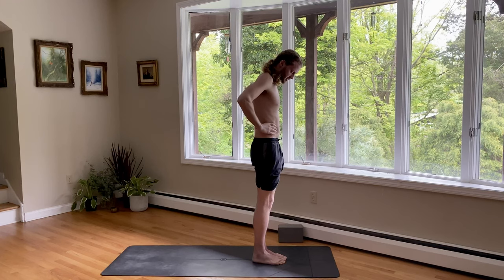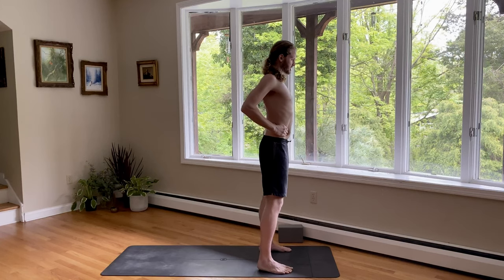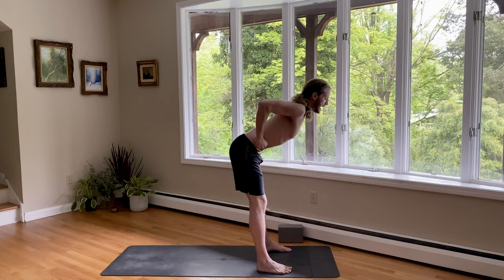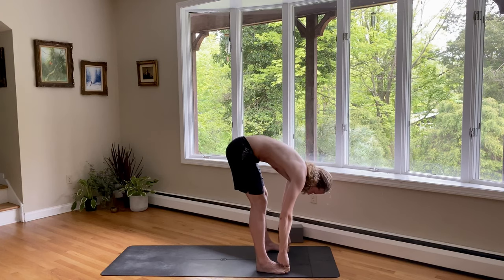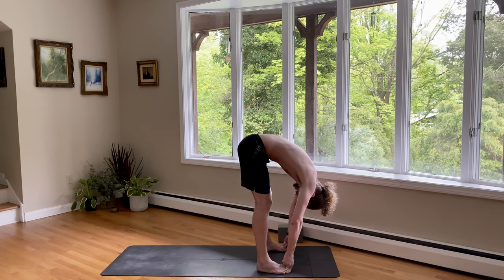Hold your waist and step your feet hips-width distance apart. Lift the chest up, elbows back, chin up. Inhale. Exhale, navel back, fold forward. And then hook your big toes with your peace fingers. Inhale, look up. Exhale, fold forward, elbows wide. Take a deep breath in. Take a deep breath out. Nice deep inhale. A full exhale. One more deep breath, and settle as you exhale.